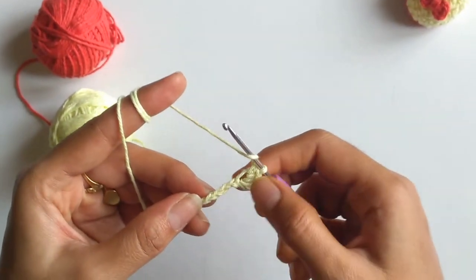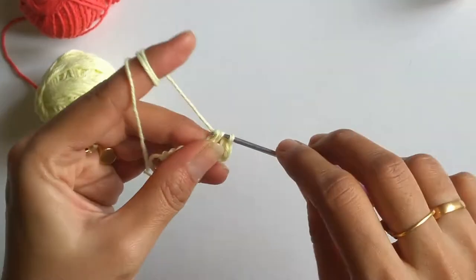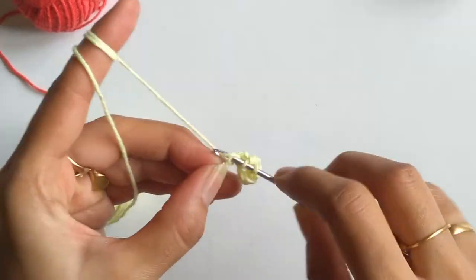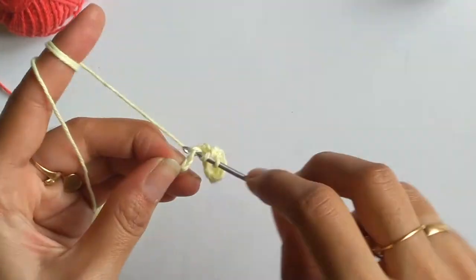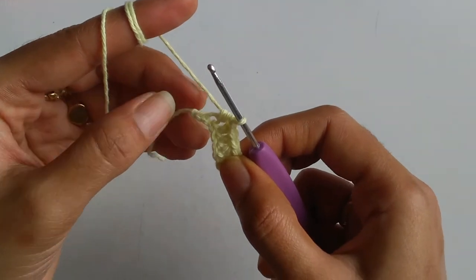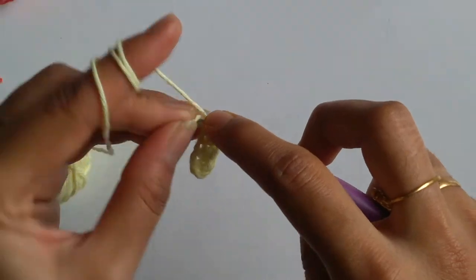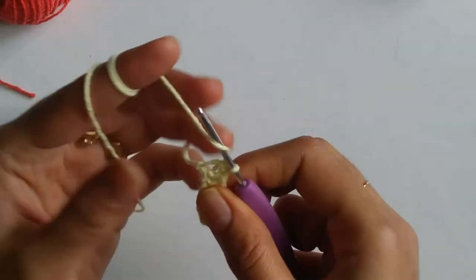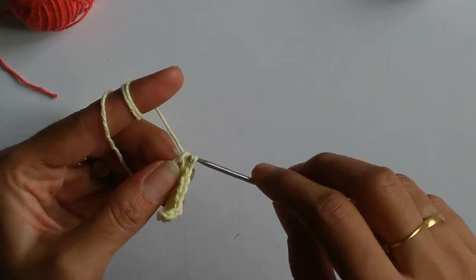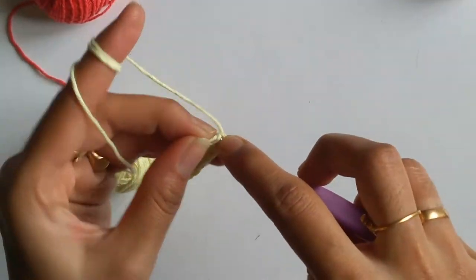Now into the next 4 chains I will be working 1 half double crochet each. I am left with just 1 chain, and into this last chain I need to work 6 half double crochet stitches all into the same chain. In case you don't know how to work a half double crochet stitch, I shall give the link above so that you can refer it and get to know how this stitch is done.